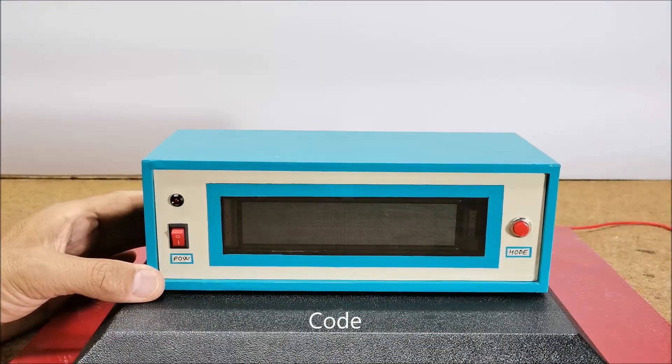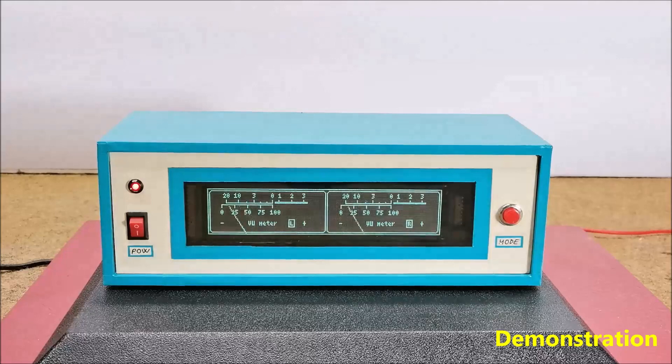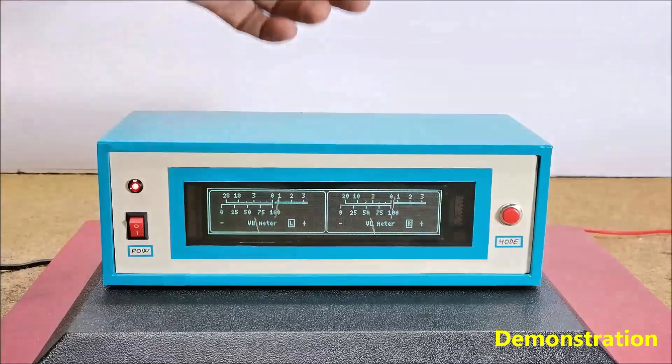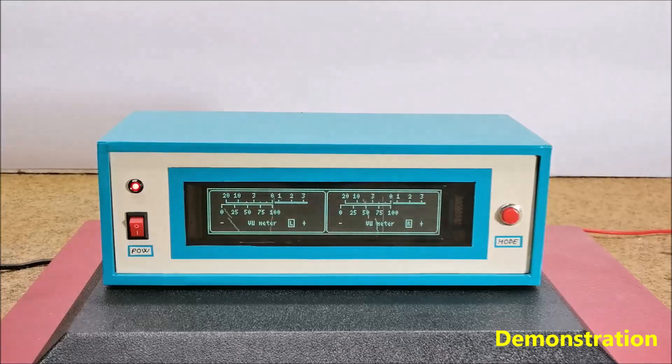And now let's see how the device works in real conditions. That's great.